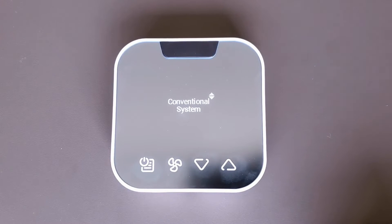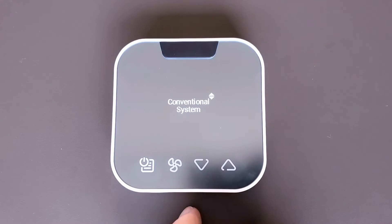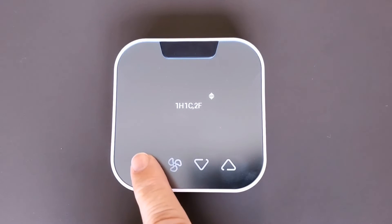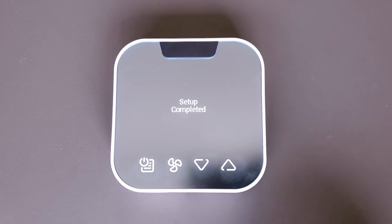At this point, you can choose if you're installing on a conventional system or a heat pump — you can change it by using the up and down arrows. This happens to be a conventional system, so select conventional system, which is a one heat, one cool, two fan system. Hit select and start that configuration. The setup is complete.